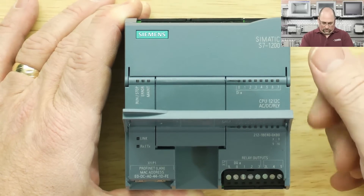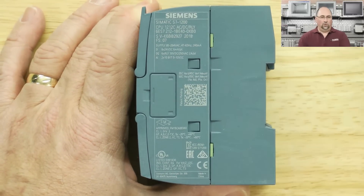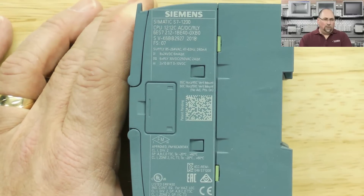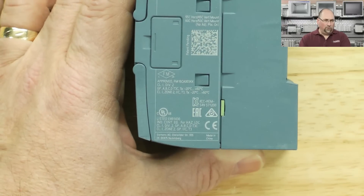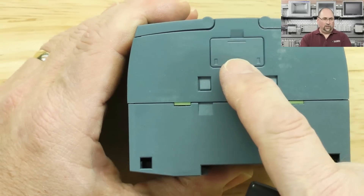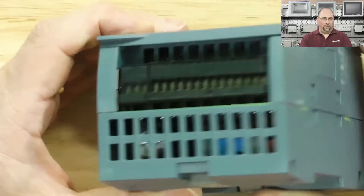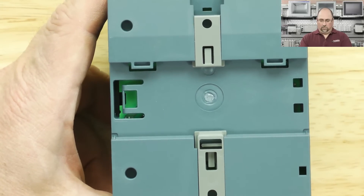Let's take a look at this side. You can see the information about it — S7-1200, part numbers, QR code, all kinds of good information. On the other side, nothing — looks like possibly expansion slots. I think some of these modules you can put expansions on the left, maybe communication modules. There's the bottom, there's the top, and it's a DIN rail mount. I'll put it right on one of our demos.